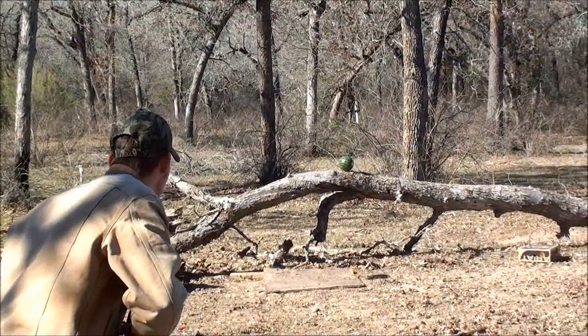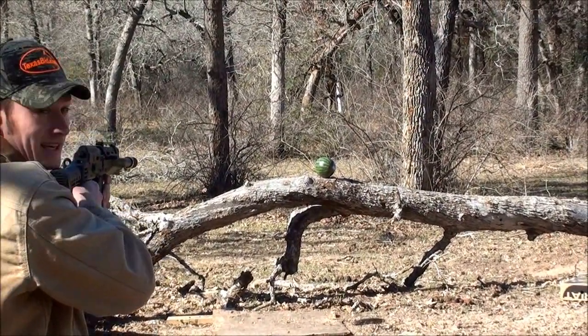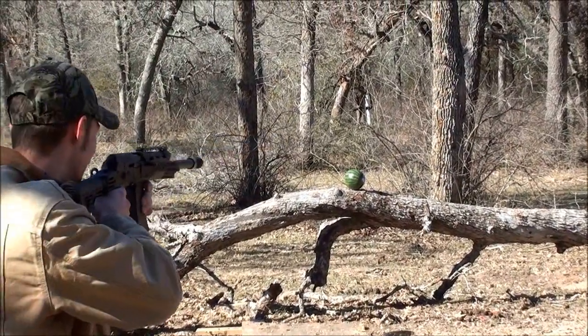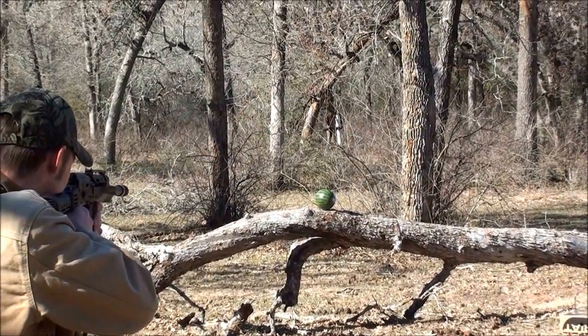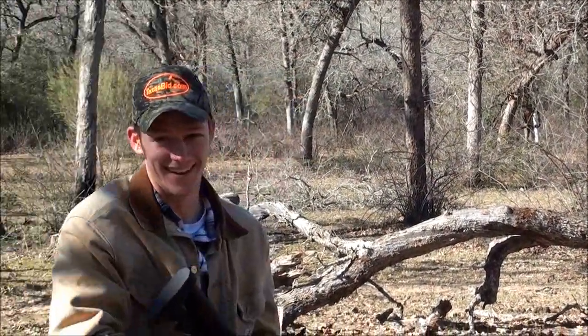Did that hit under? Hit low. This is ridiculous — I can't even see the watermelon because of the gun. I was aiming so high.